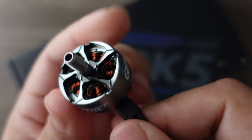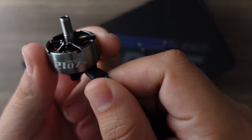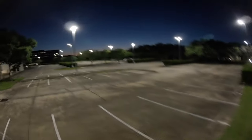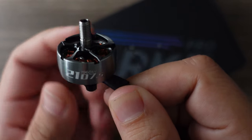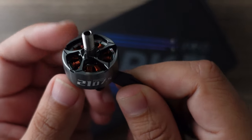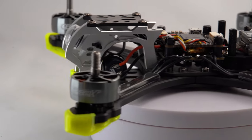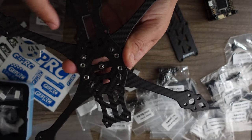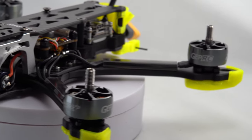The SpeedX motors — the 2107.5, 1960KV, a size that has recently been made by RCinPower, who I believe are the motor manufacturer for GEPRC — are absolute premium level. A unique bell design gives you not only stunning good looks but a decent amount of bell thickness, providing protection for those hits. In addition, the frame itself has an excellent amount of motor protection, bolstered even further by 3D-printed arm guards that give you even more crashability.